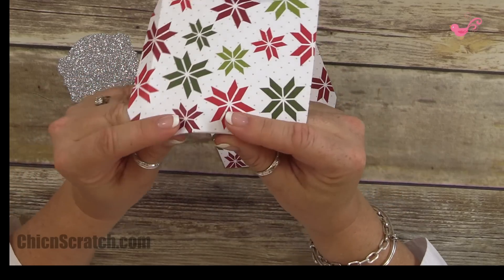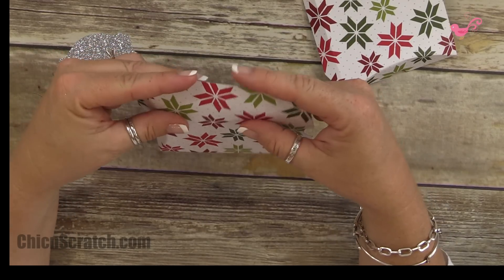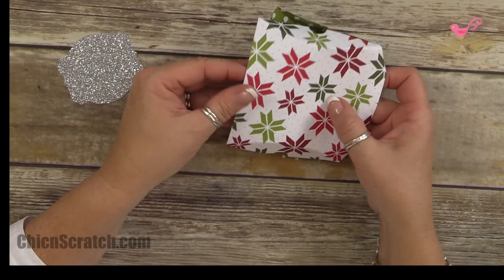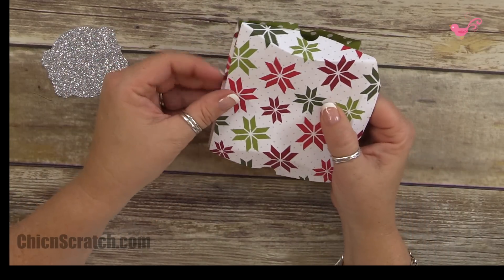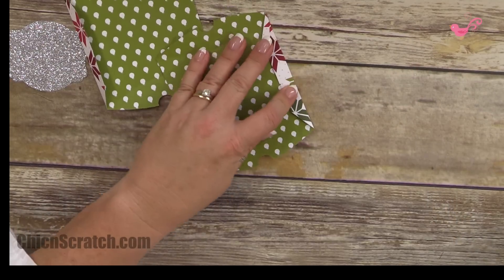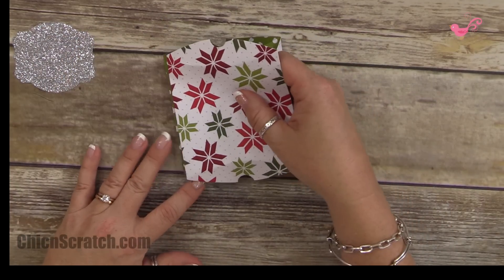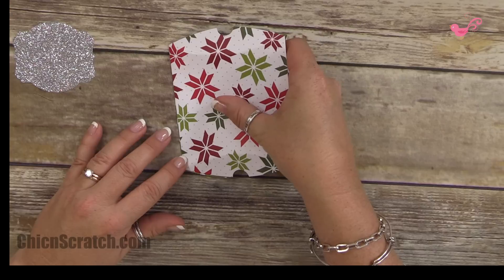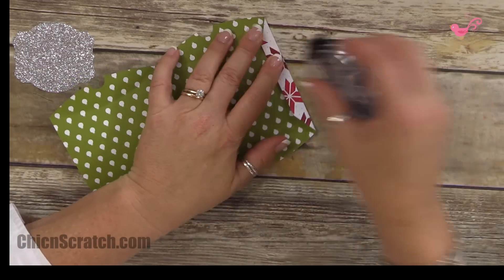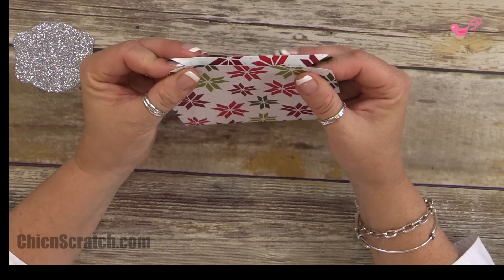This is really easy — you're just going to fold on those score lines that the thinlet has made for you. This side here is going to attach to this side, and then this side here is going to attach to that side. The only place you need adhesive is on these tabs or sides. You want to use your tear and tape or a stronger adhesive. For my sample I'm just using the snail since I'm filming.